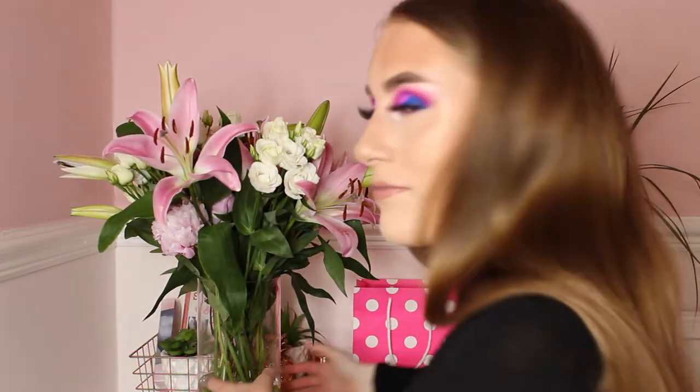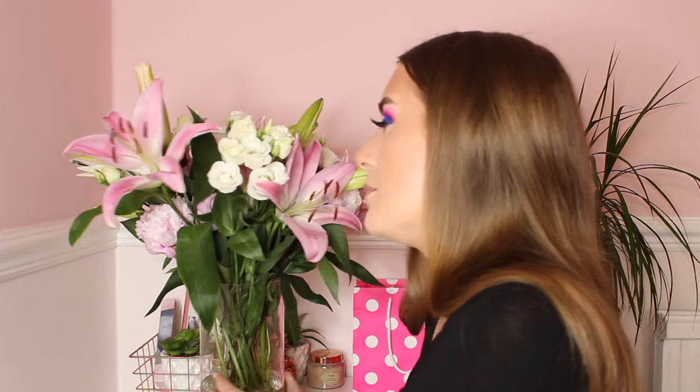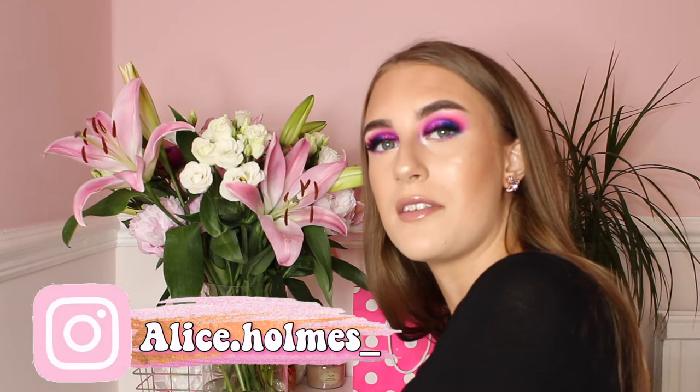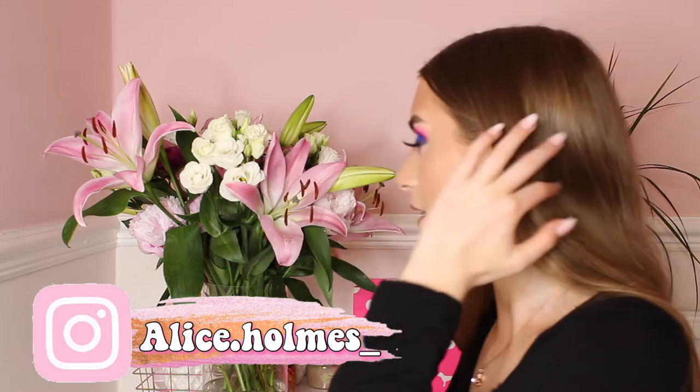Before we get into this video, look at these flowers! Seriously, these flowers are stunning — they are pink, they are white, they are my favourite colour. They smell unreal, like the scent fills my whole room. A thank you to the person who brought me these — they are the best flowers I have ever received. That's why I have them in the background, because they're so pretty.